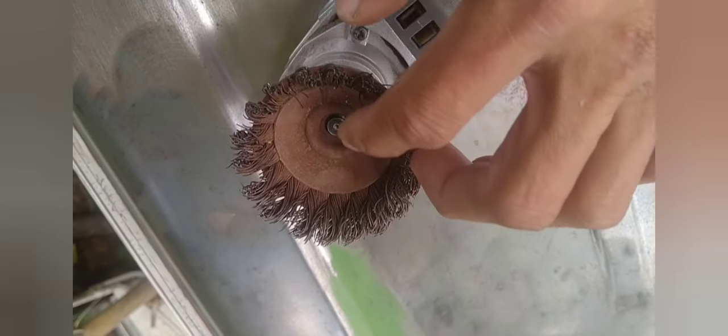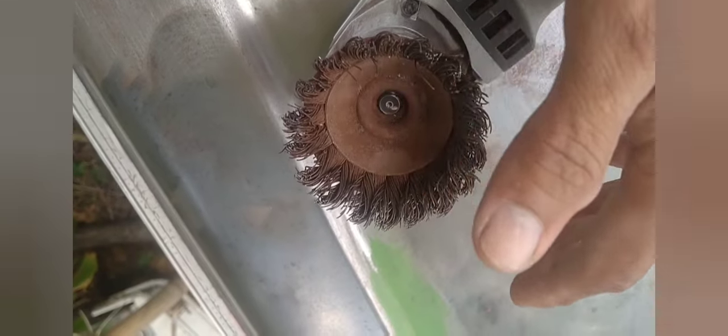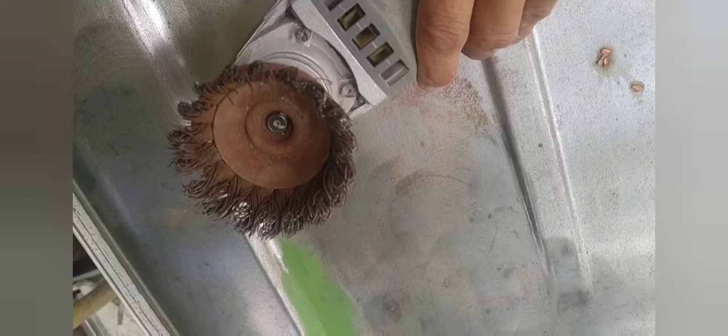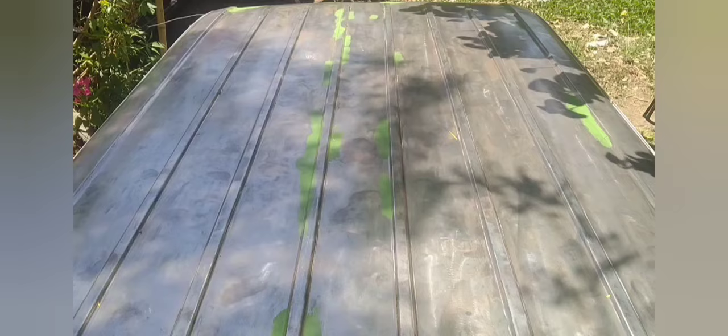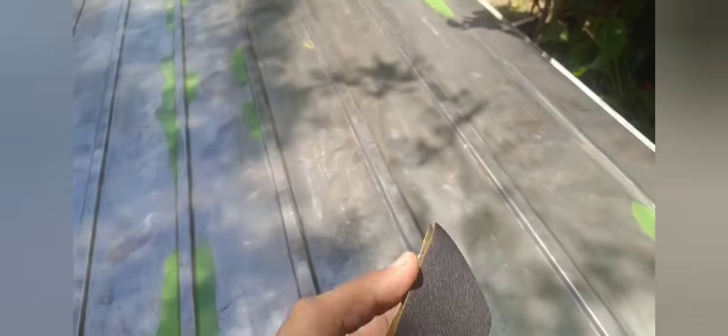Buti na lang naimbento nitong cabras — malaki ang kanyang papel pagdating sa trabaho na ganito. Ang cabras ay mga steel wire na pinagsama-sama upang magamit sa pag-aalis ng kalawang gamit ang power tools. Ngayon syempre kailangan natin ng safety tools para sa ating mata, and then hanggat maari pati sa kamay — goggles and then gloves. So yun ang kinakailangan. Kayong mag-grinder, so ang kasunod nito before tayo mag-apply ng primer ay magliliha muna tayo, number 120.